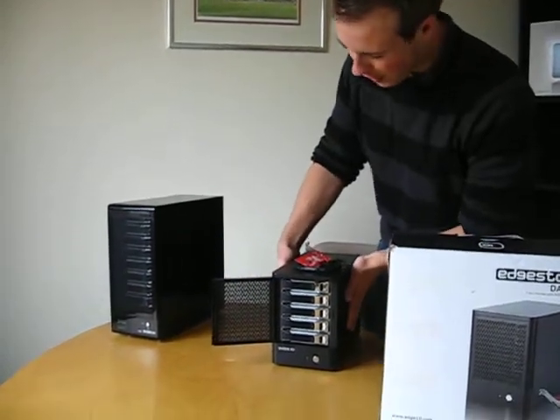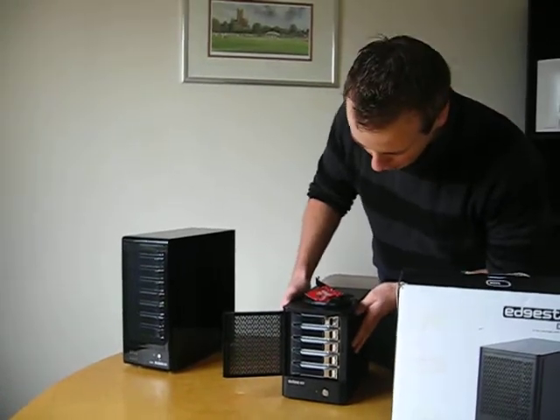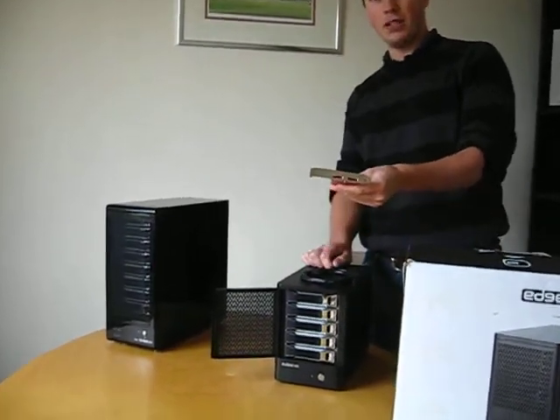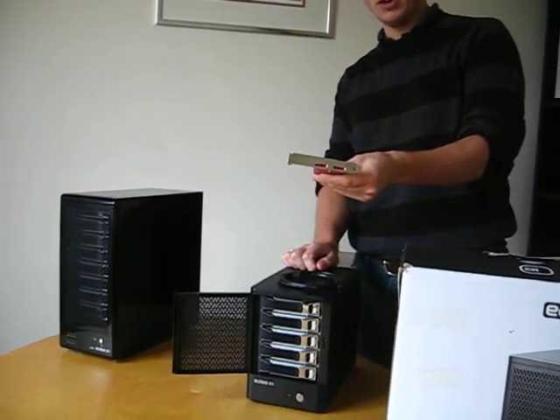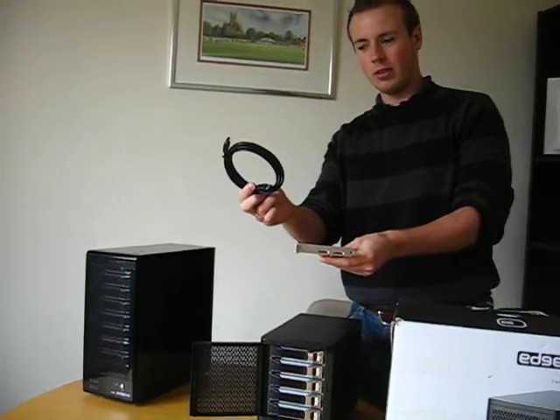Firstly, this is our 5-bay and this is our 8-bay system. They are fully hot swappable and full RAID capability. We provide a PCIe card with all the units to enable you to connect via eSATA your drives.